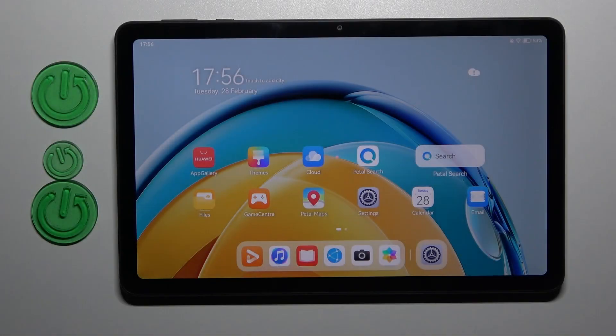Welcome! Today I'm showing you how to switch on or off screen touches in a screen recorder on your Huawei Mate Part SE.